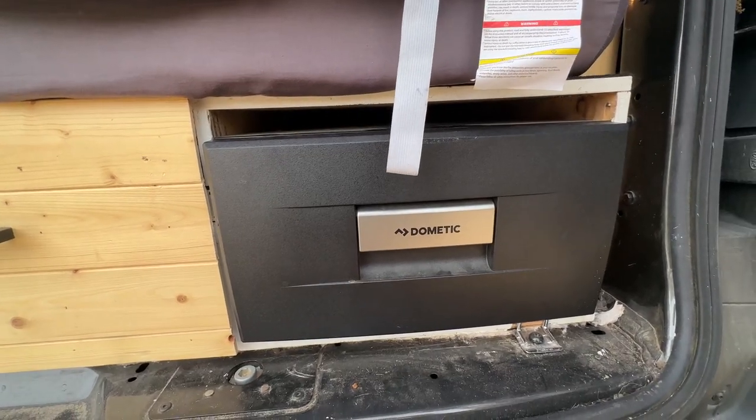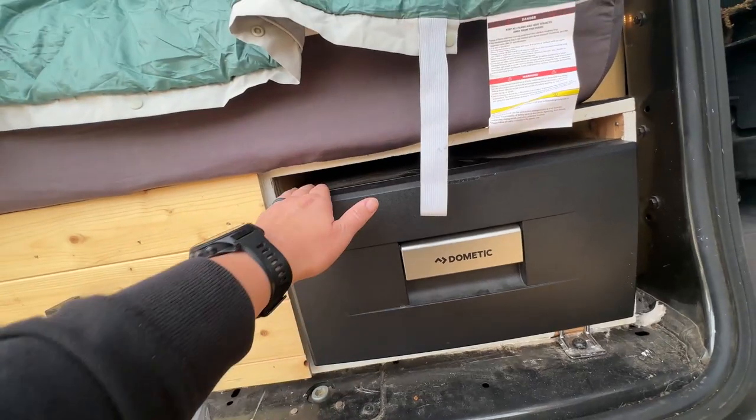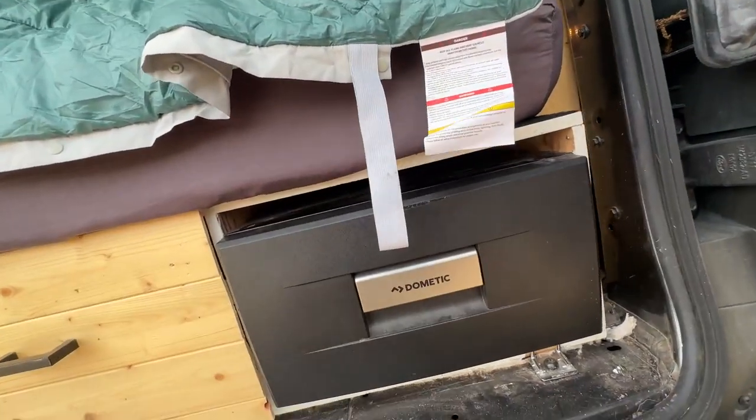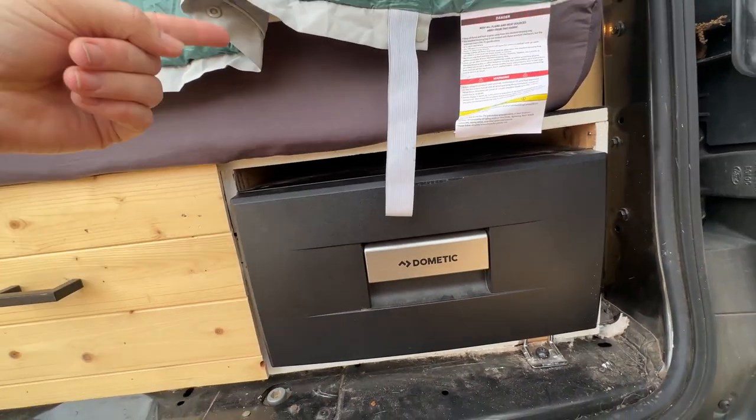You have to kind of decide if you want a fridge or a cooler, essentially, and ultimately I knew that I wanted the fridge, so we just have it hooked into our generator on the other side of this box.